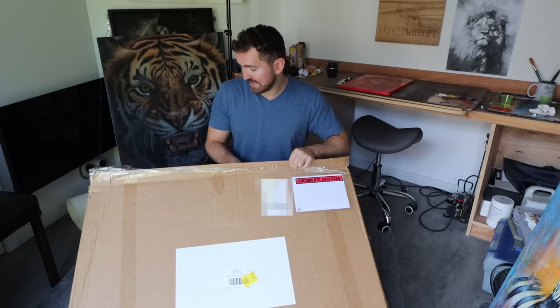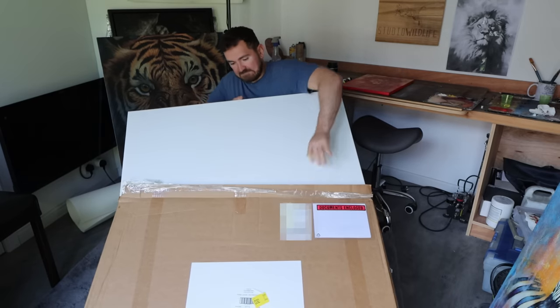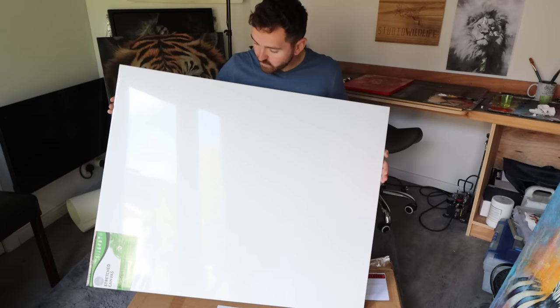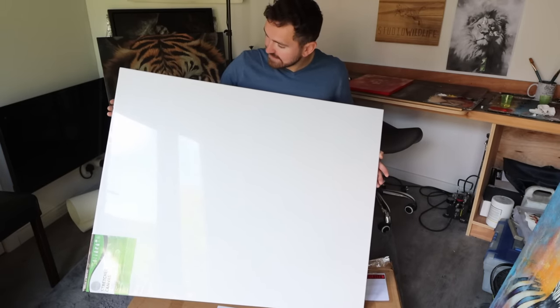Amber and I are exhibiting in Manchester Art Fair in November and we need some new pieces. This guy right here is hopefully going to be one of the big showcase pieces of the exhibit.